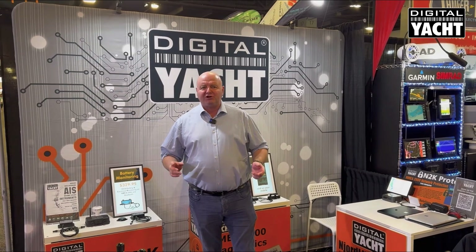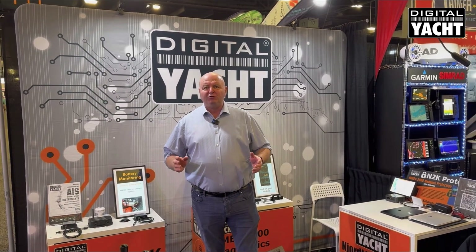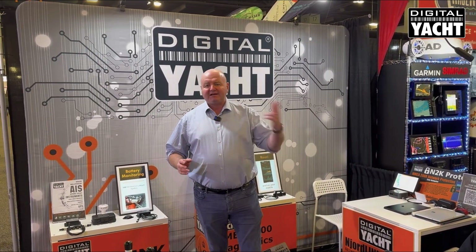Hi, it's Nick at the Miami 2025 Boat Show, where we've introduced some new products to the US market. Come take a look.